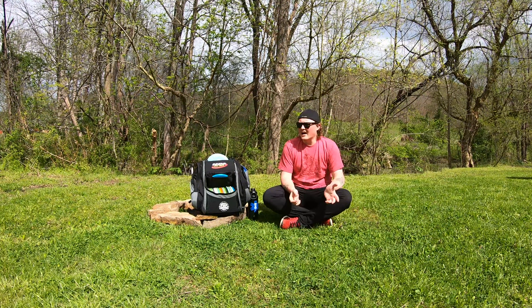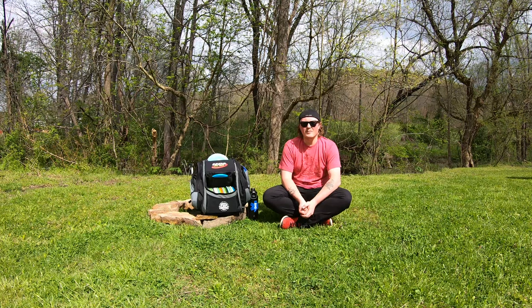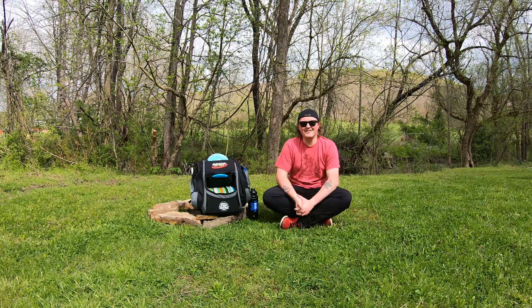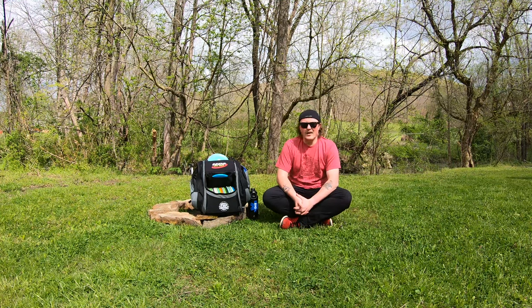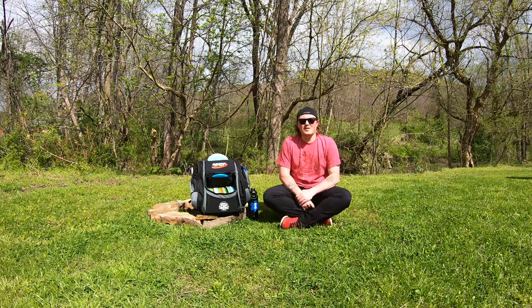Hey everybody, welcome back to the channel. Sorry for the little delay in videos getting out — I've been experimenting around. I got a new camera, a GoPro finally. So no more really crappy video quality shot on my phone. I'm also editing now with actual legitimate editing software on my laptop, so hopefully you guys will notice a little bit of a difference in the video quality. I apologize again for the delay in video releases.